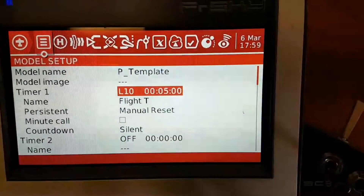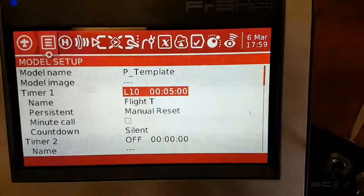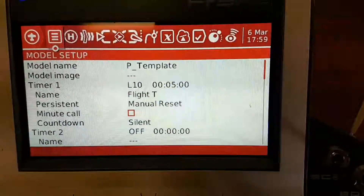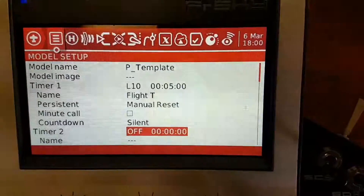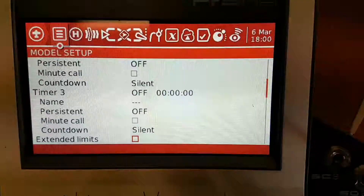Timer one is run at five minutes off logic switch 10 — we'll go through that when we get a bit further through. And that's the flight timer. We'll make that a manual reset. You can give it a minute call, you can make it silent, or you can give it a countdown. I don't bother with any of the other timers.